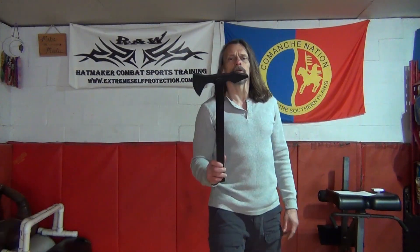Hey crew, Mark Hatmaker here. I'm going to talk to you just a very brief moment about tomahawks. Here I hold myself a cold steel mock-up, so it's not a real tomahawk, even though I prefer working the real ones all the time.